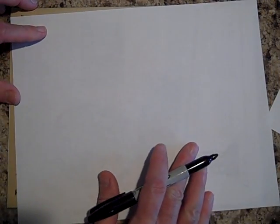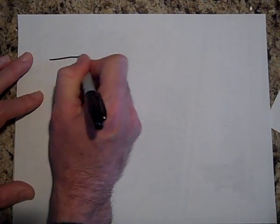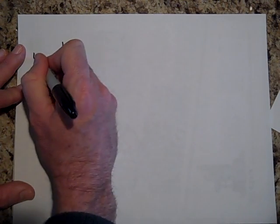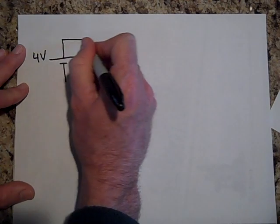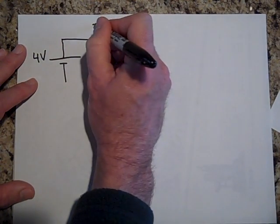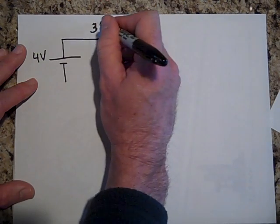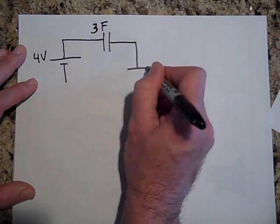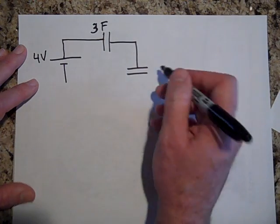Let's do a quick example with simple numbers. Say you have a four-volt battery and three capacitors, each three farads, all connected in series.